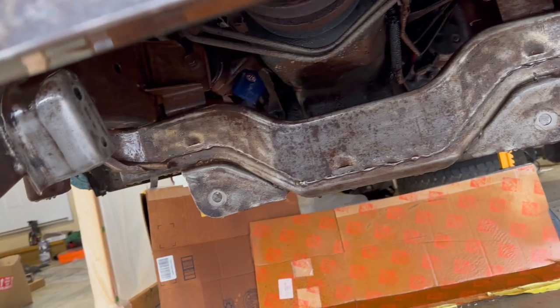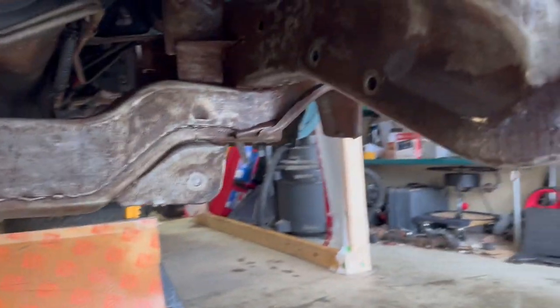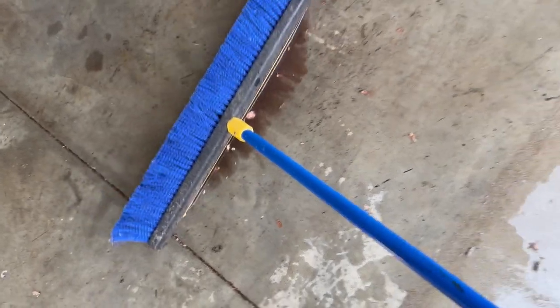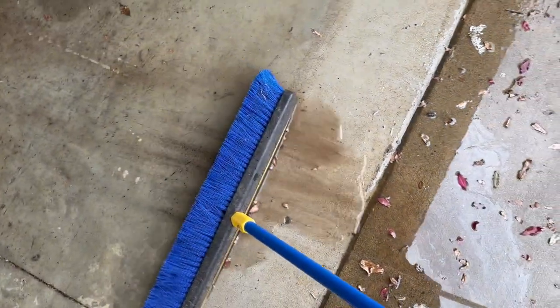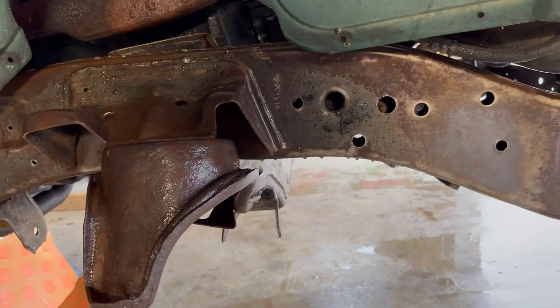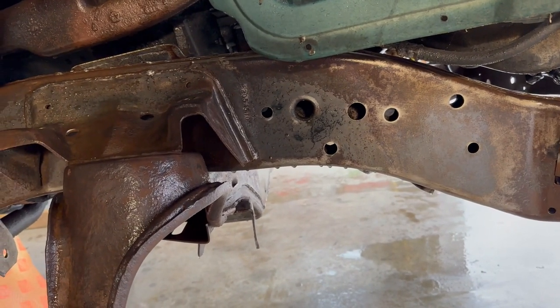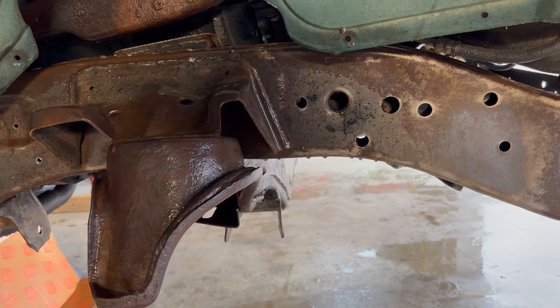Got it all cleaned up. One thing I forgot to mention is I also hit as many areas as I could with 100-grit sandpaper. It wasn't too dirty of water but we definitely got some good stuff off. I've got to let this drip dry while I make sure I'm clear on the instructions for the degreaser, and then the next step will be hitting this with the degreaser.